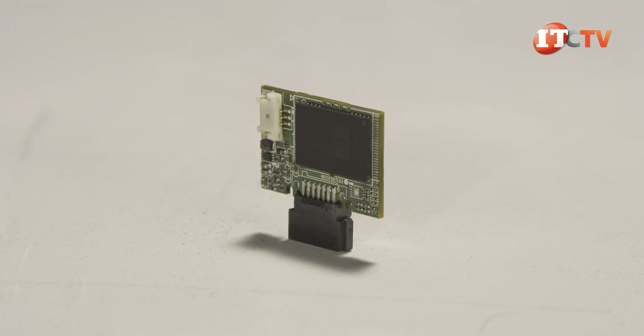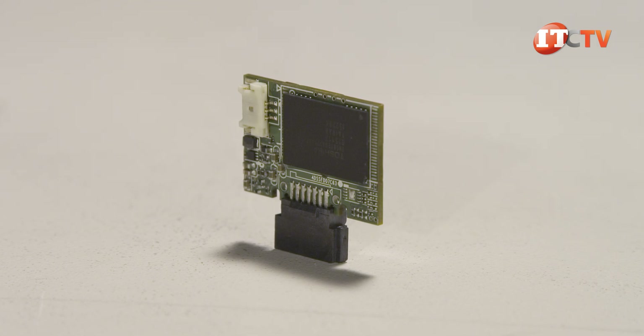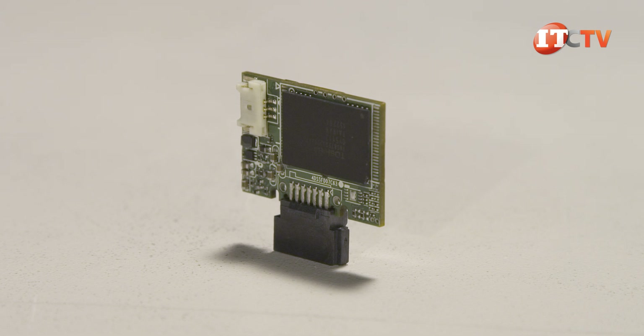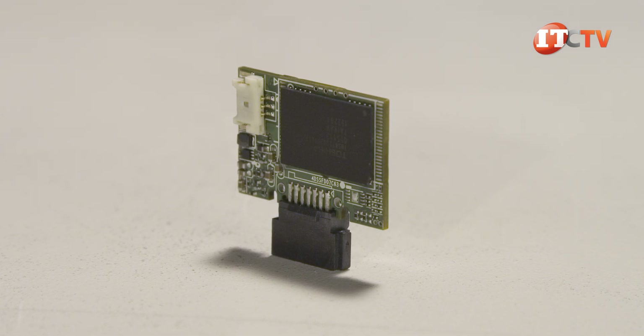A SATA DOM, or disk on module, plugs into a SATA slot on the motherboard. The DOM has up to 64 gigabyte capacity and can be used to support the operating system, preserving upfront storage for storage that can in turn be allocated to the server nodes.